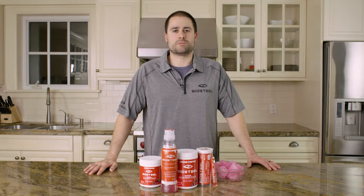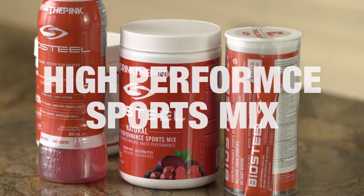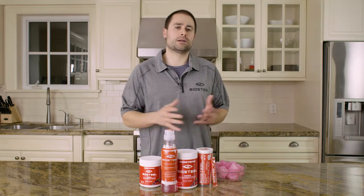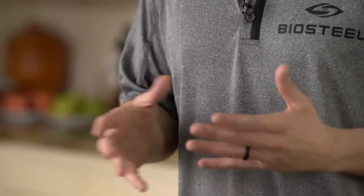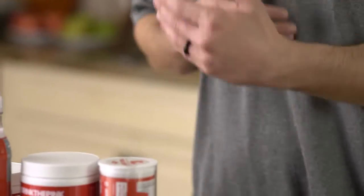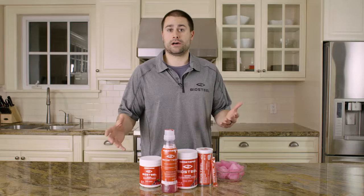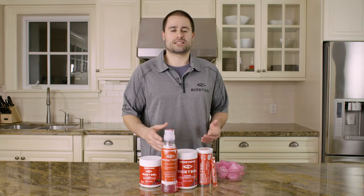The BioSteel High Performance Sports Mix — this is what I call the pink drink. This is a great way to add in a sustainable source of energy pre-workout or during workout to really create that recovery, get that recovery happening before it's even been broken down. So you're kind of getting away with cheating the system a little bit.